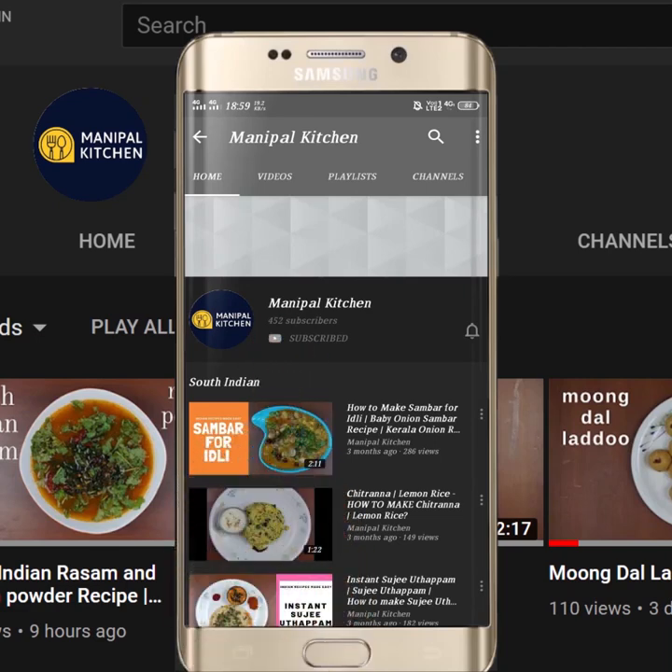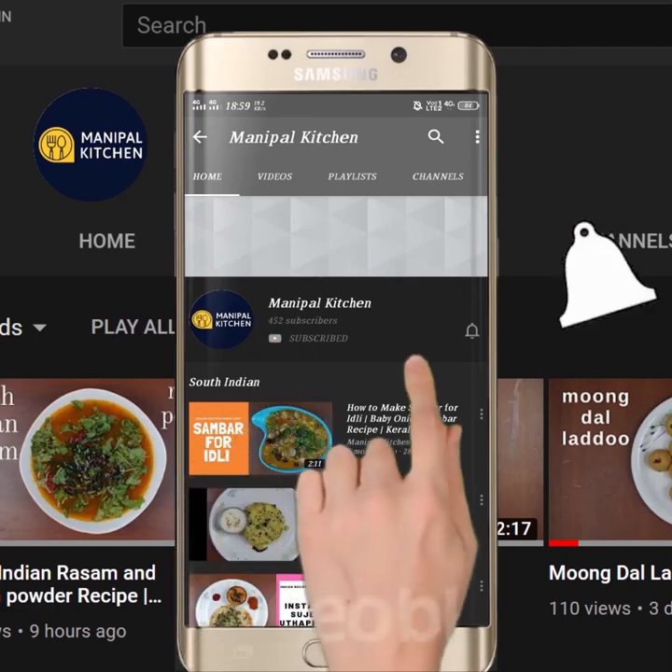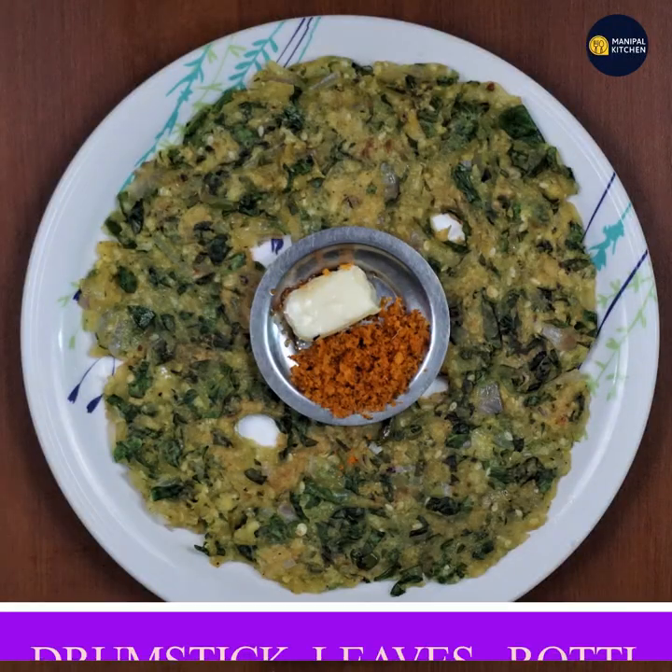Subscribe now and press the bell icon — never miss an update. Welcome to Amanipal Kitchen.